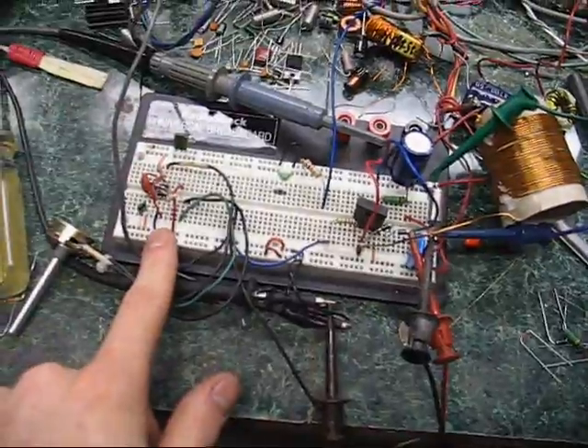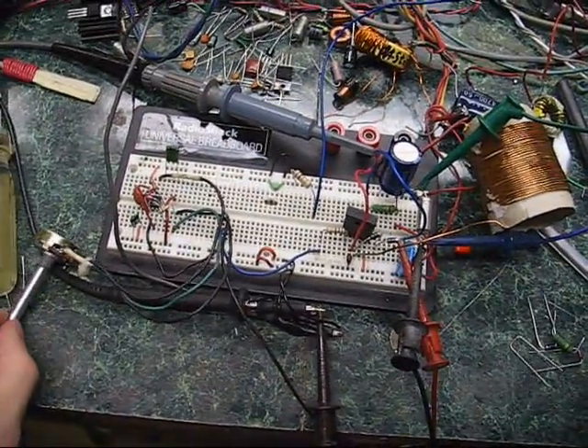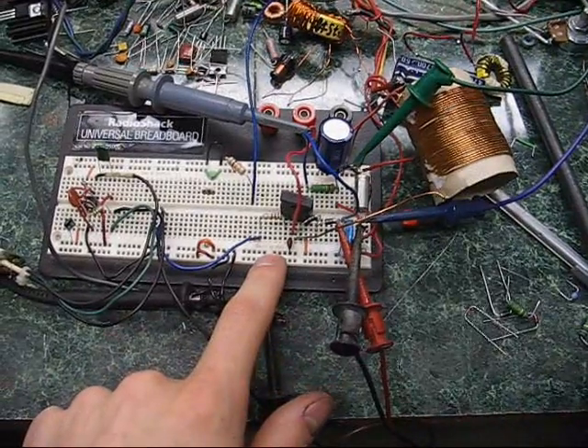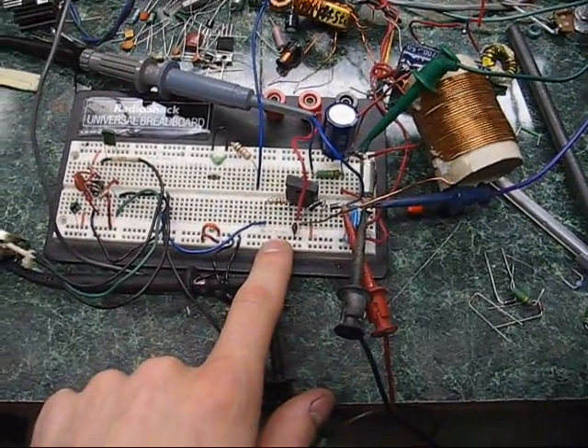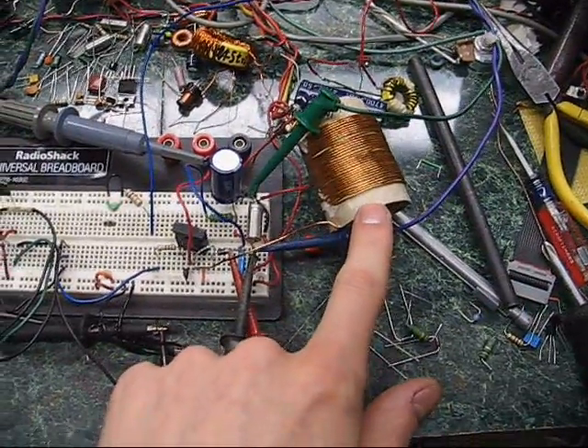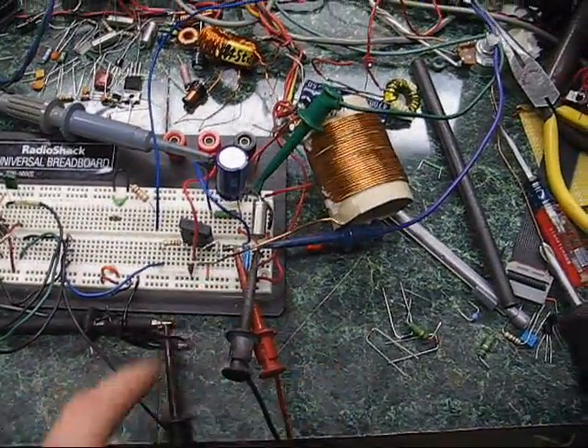I have a 555 oscillator with variable on time. This is an STW11NB80 — that's an 11 amp, 800 volt MOSFET. 28 microhenry air core. Some diodes, capacitor, load resistor.